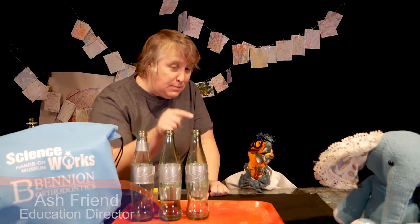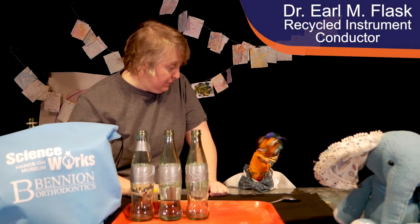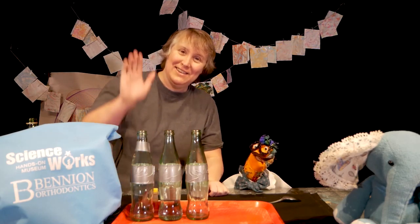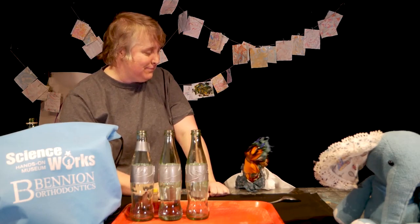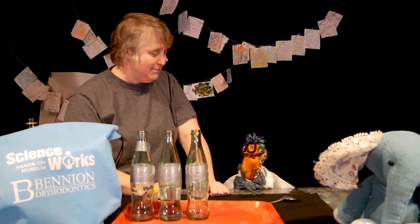My prediction is that this bottle will be twice as high-pitched as this one. Ready for a test? Hey, look, they're here! Hi! Earl and I were just investigating the science of sound. I can't wait — I'm gonna go get ready for our concert.